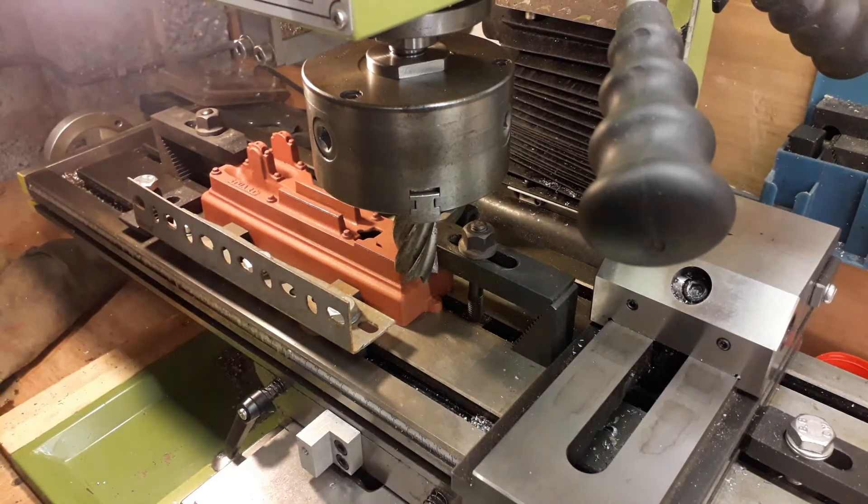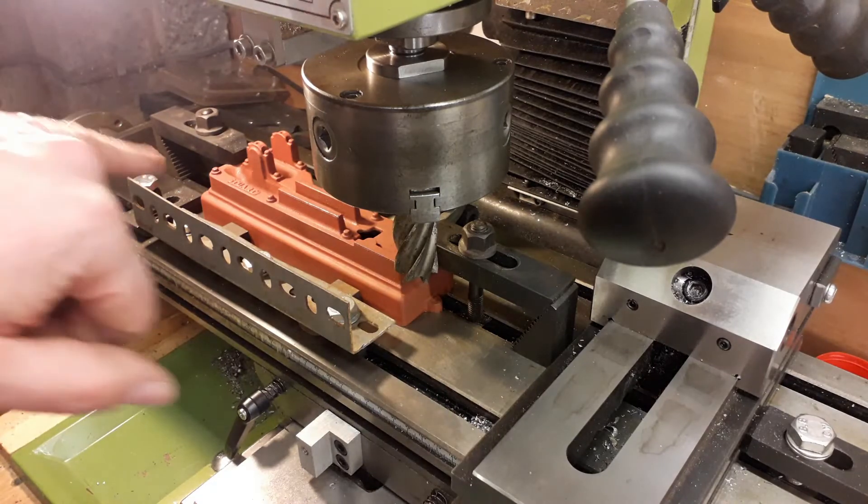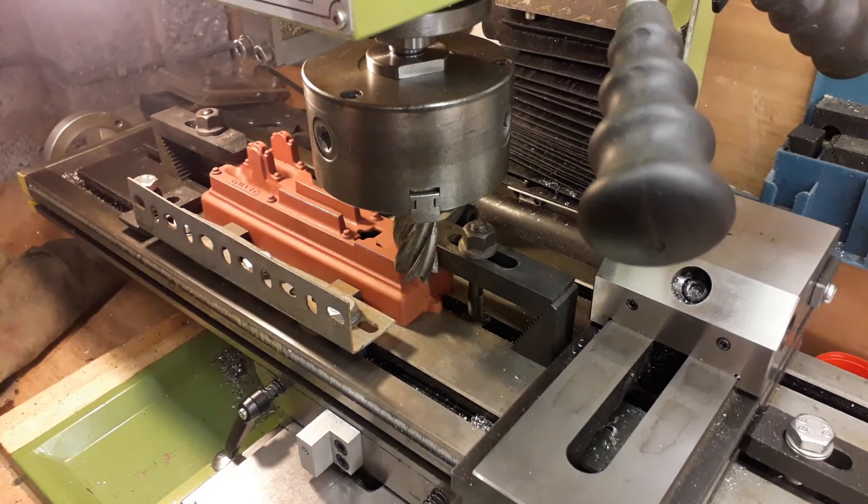We're doing about 250 RPM and taking about 10-thou cuts. I had a quick look and we need about 30 thou off, so I'll do a couple of cuts and you'll see where we're up to. Starting that now.